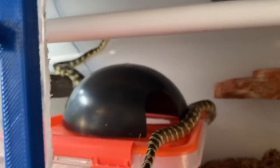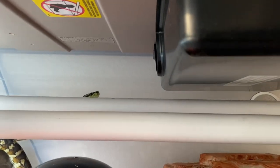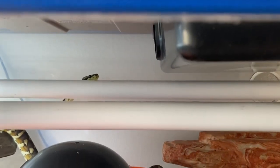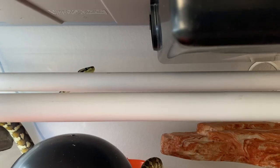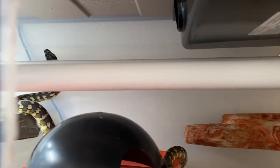The snake testing it out for me is a two-year-old Papuan carpet python that I got from Eric Burke at EB Morelia. His name is Moondore and he has tested out several enclosures for me. He's usually a really good sport about it.